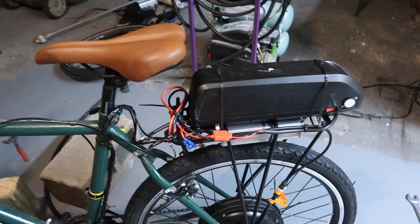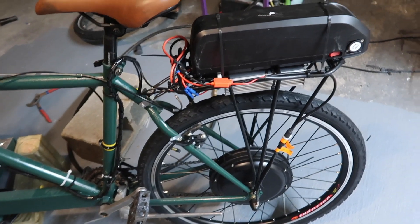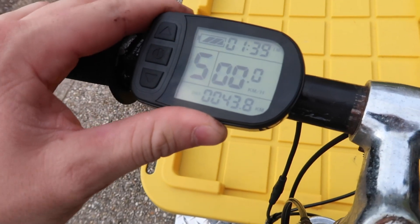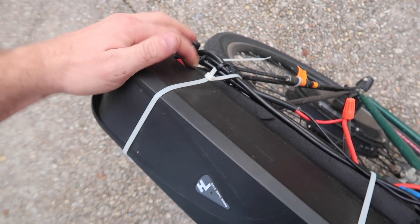Wired up, put the battery on, just zip-tied it for now — I'll fix it better later. But I think it's ready to go. This is the display, it's in kilometers and I'm going to change it. Pretty much just turn on my battery and let it rock.